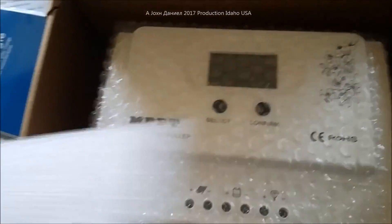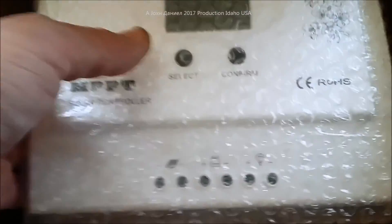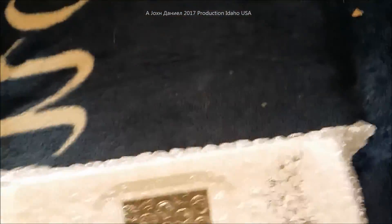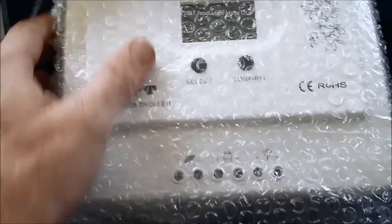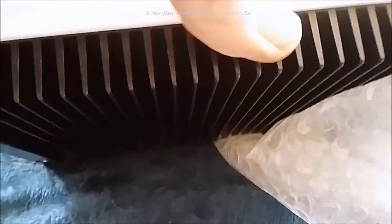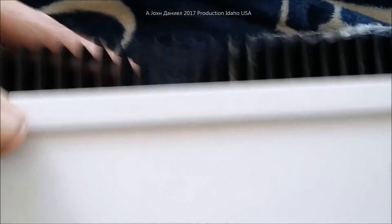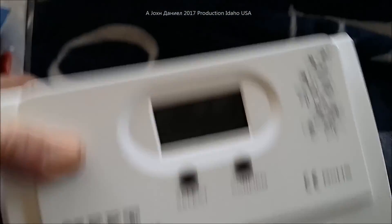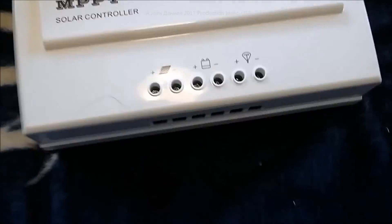This is the unit — it's kind of beefy, kind of heavy. It's obviously got some weight to it; it's not small. It has a pretty good size with some white paint or coating on it, and pretty good sized cooling fins on it.